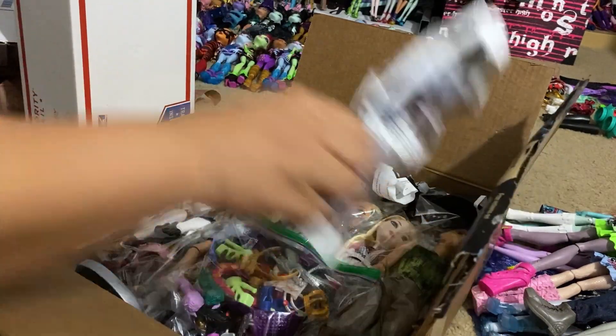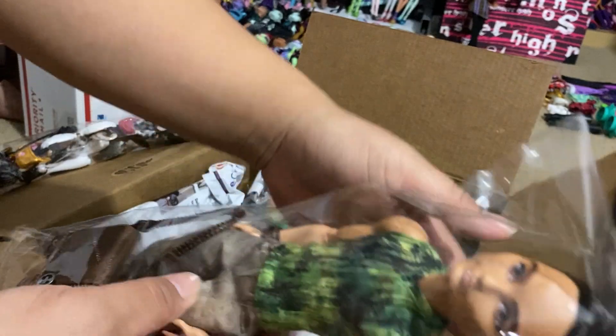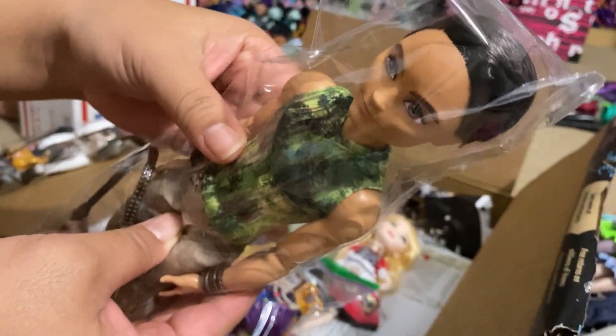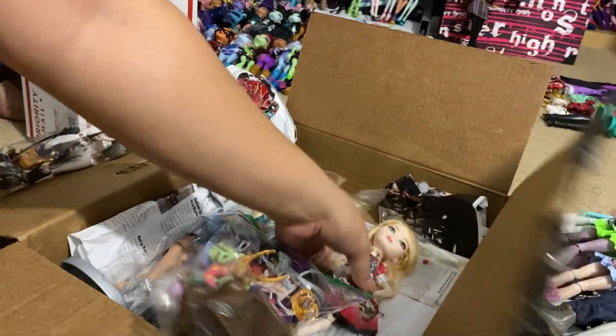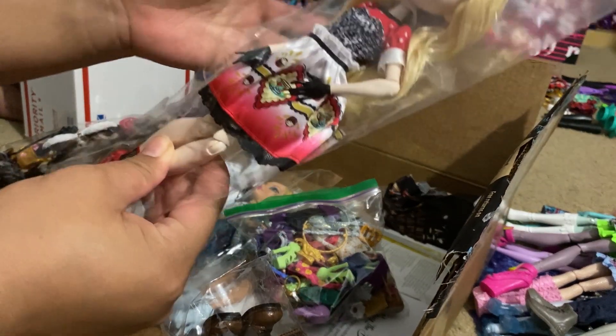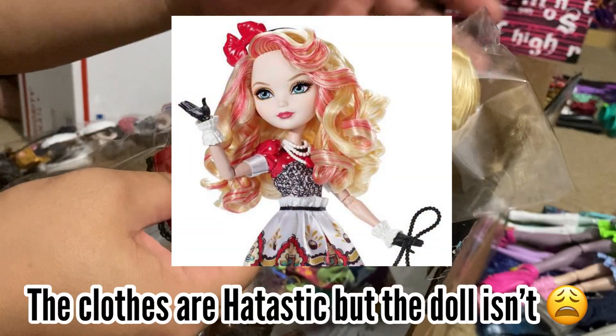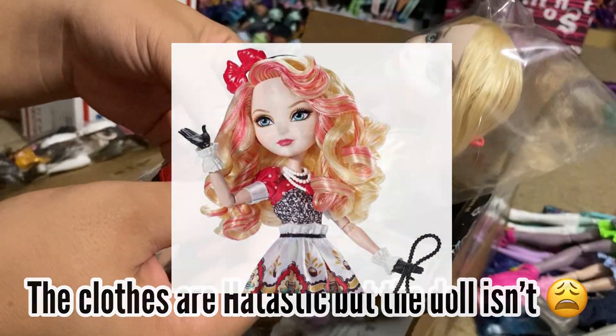The dolls in here are Hunter, which I don't have - I have two Ashlins at this point but he's missing his top. And Apple - this is a Hat-tastic she; I do have a hat for her but it looks like she might be missing some accessories.